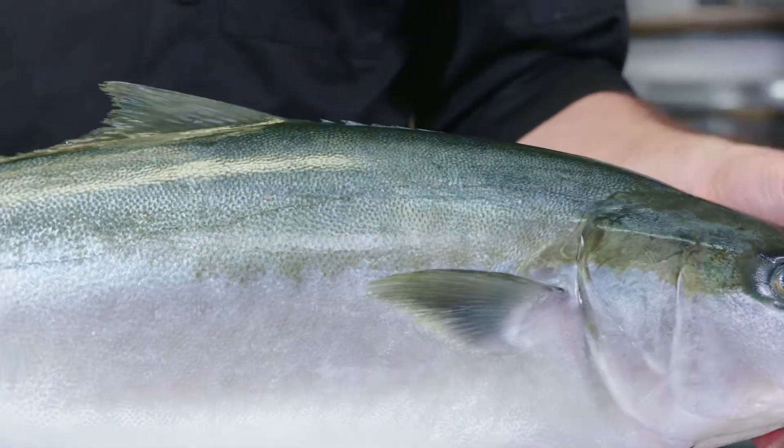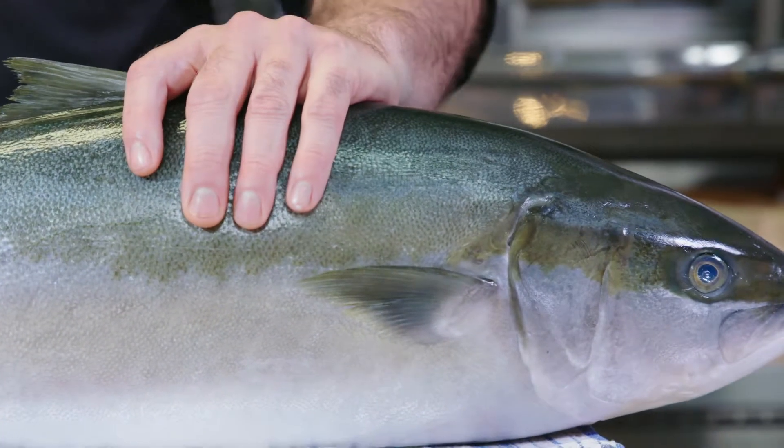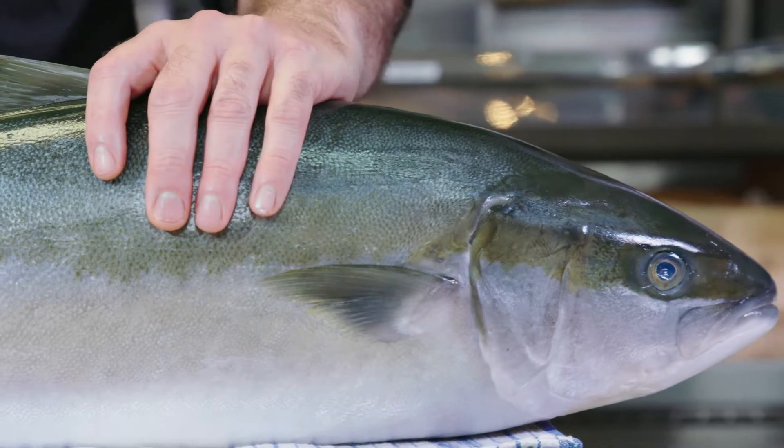This kingfish is a very powerful fish and they're swimming now at six and a half kilos. Something so powerful — it's surprising how with the right talents, techniques and care you can break it down to be something that's so delicate and creamy and delicious, it just melts in your mouth.